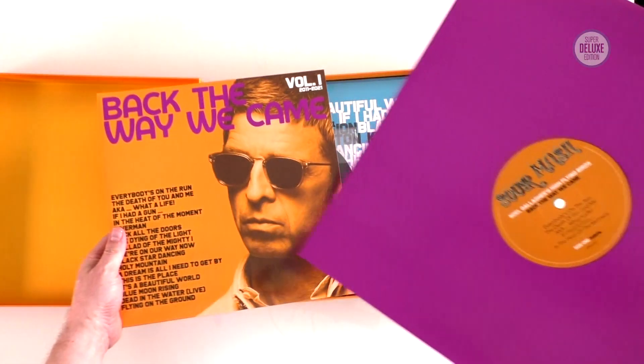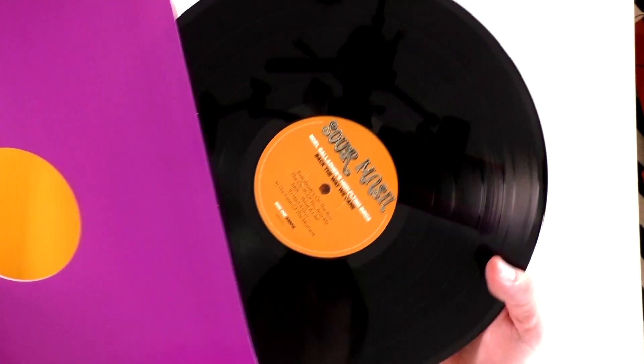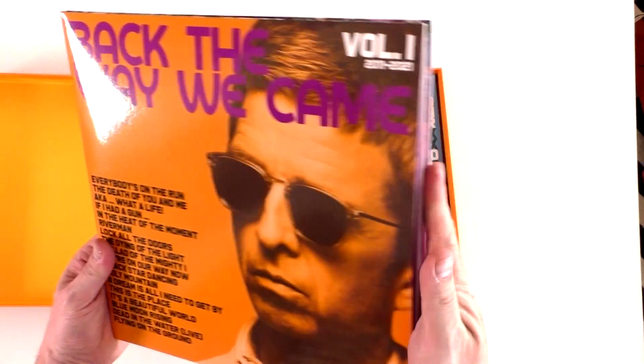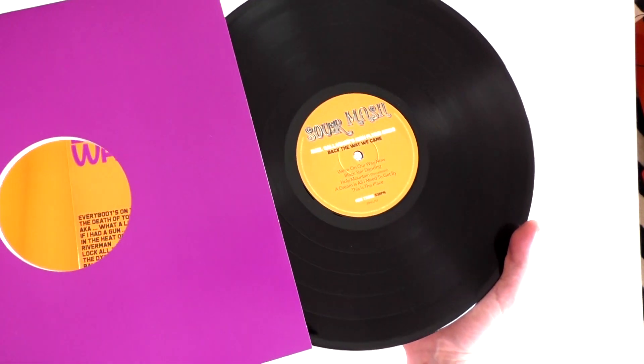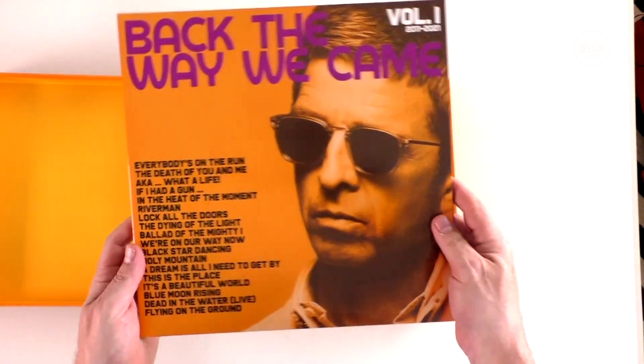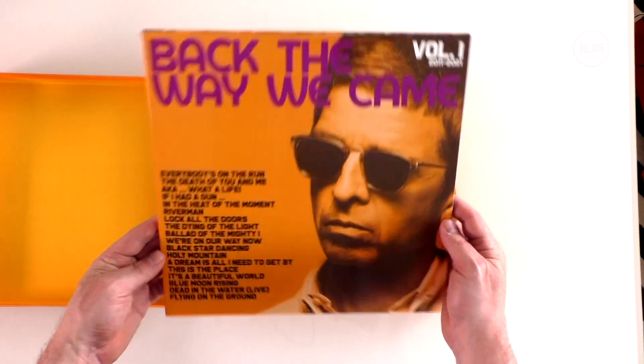This is the standard double vinyl on black vinyl, with coloured die-cut inner sleeves. There's the second record. This is the standard double vinyl — what you'd get if you just buy the double vinyl on its own.